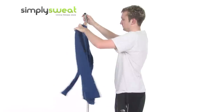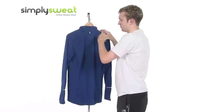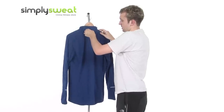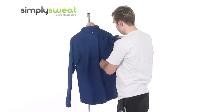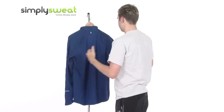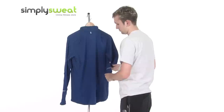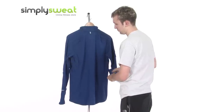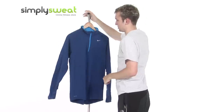Looking at the back, we have a hook at the very top which enables you to pass through your MP3 headphones, just so you can listen to your favourite tunes while you're out and about. There are mesh panels underneath the arms as well, just to aid breathability and stop the top from clinging to you and restricting your movement. That loop is also reflective, as are the prints on the side, which can help you to be easily noticed in darker conditions.